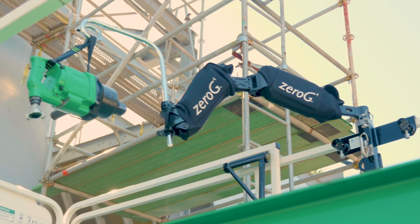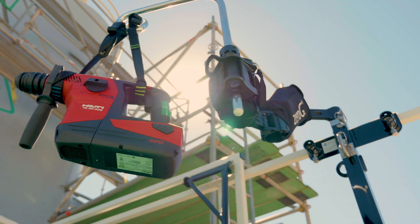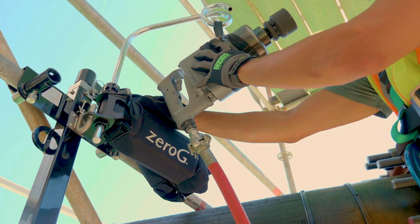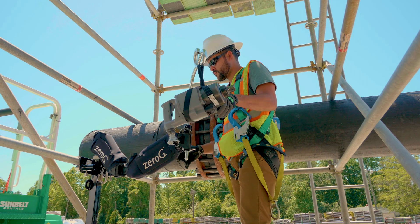Introducing the Exo Zero-G, an innovative device that eliminates the burdens of operating heavy handheld tools from aerial work platforms and scaffold systems. With its intuitive and versatile design, the Zero-G absorbs the weight of the tool, making it feel virtually weightless.